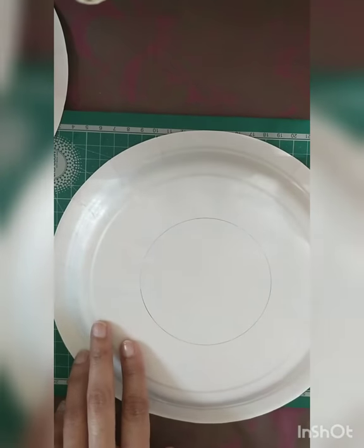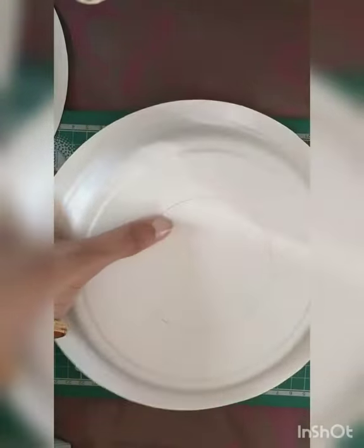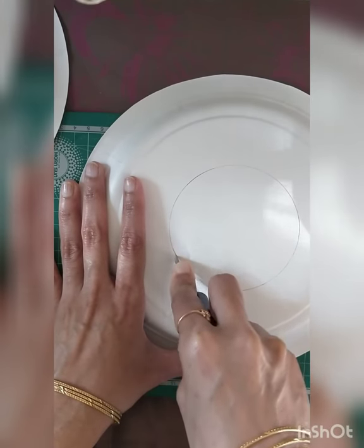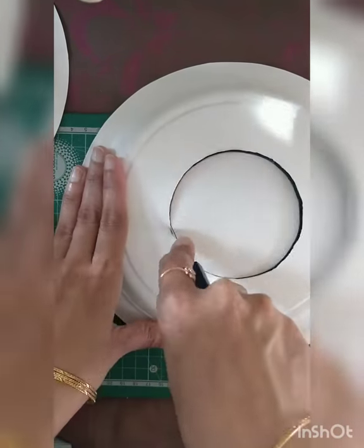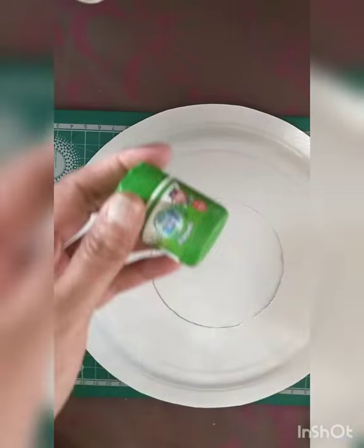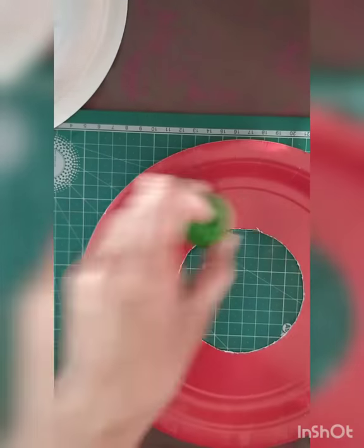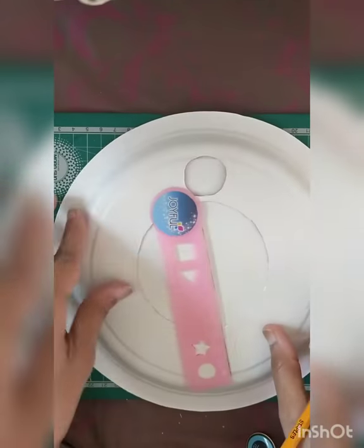Inside this circle we will have our clock face, and we will cut this off — remove the circular portion and then put the other paper plate below it. We'll need one more small circular object and cut one more hole just above the circle, leaving some space in between, and cut it off.